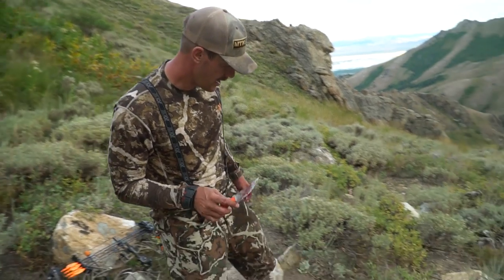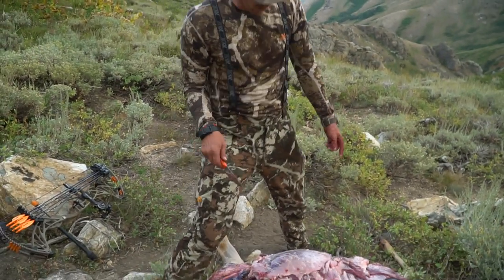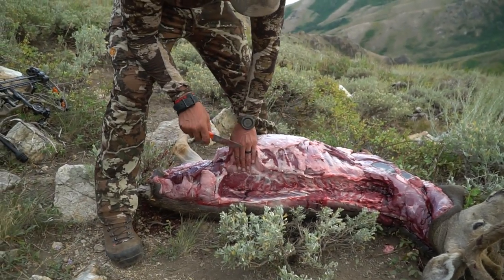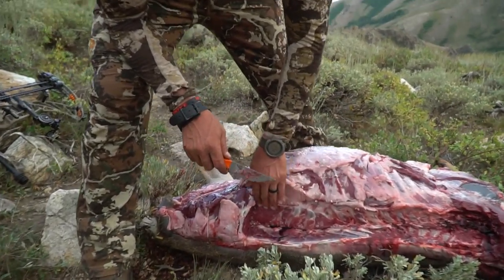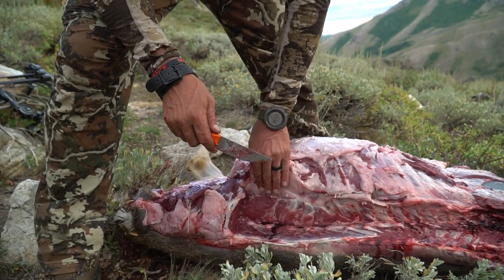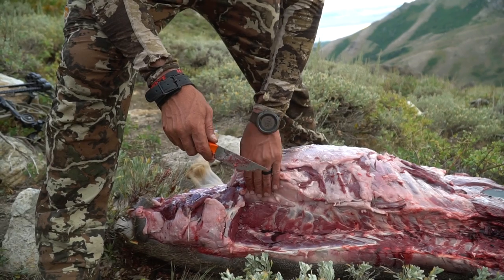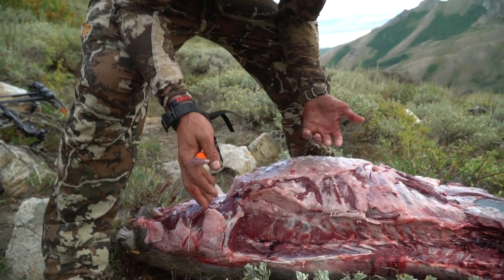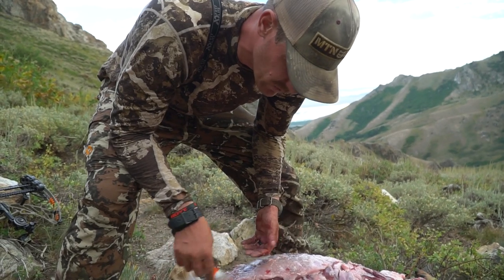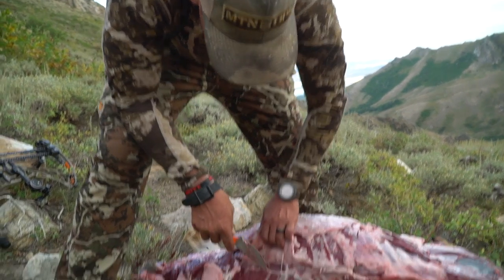One of the huge questions with the gutless method is how do you get the inner loins? So I'm going to show you real quick. We've already taken the first two quarters and the back straps off this buck. The inner loins are underneath the rib bones or the backbone here, but they're actually not inside the cavity. So if you've got a gut shot buck or something like that, you can still get the inner loins without breaking into the cavity, and I'm going to try to do that right here.